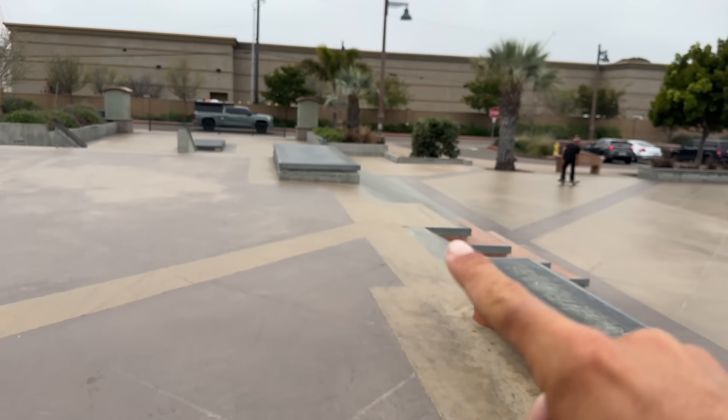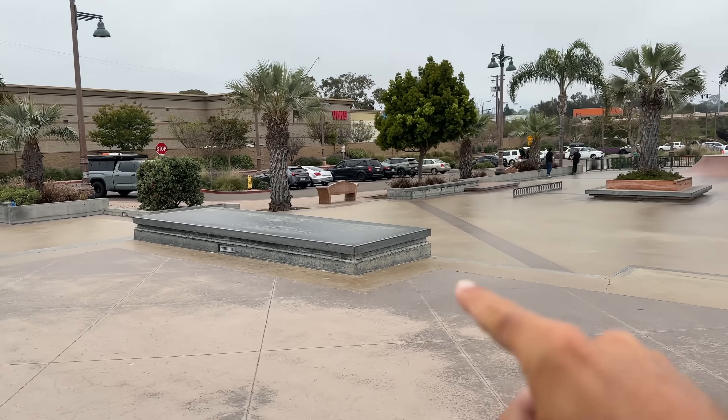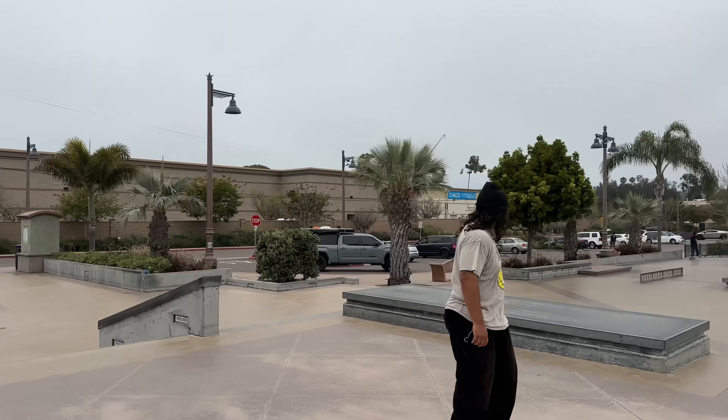So the other day I struggled with tray flip nose manuals. Jokingly, Devin said, what do I get if I tray flip nose manual this, going this way, into the bank first try? I said $20. I was able to film it because we were just warming up. He tray flip nose manualled this first try into the bank. Did he scrape? Yes. Does he still get the $20? Definitely, yes. That was insane.